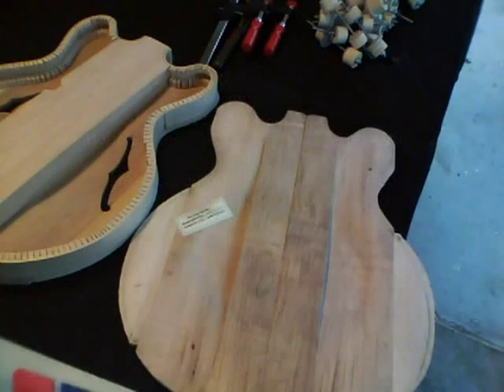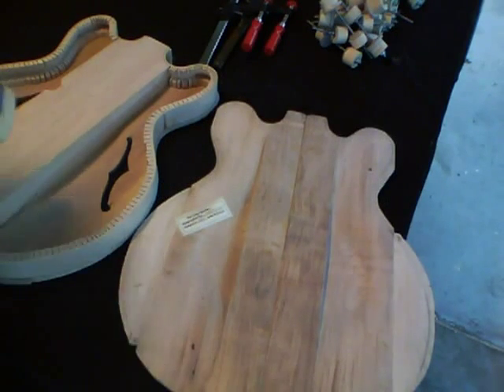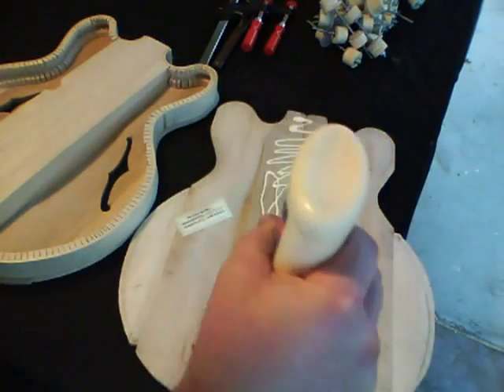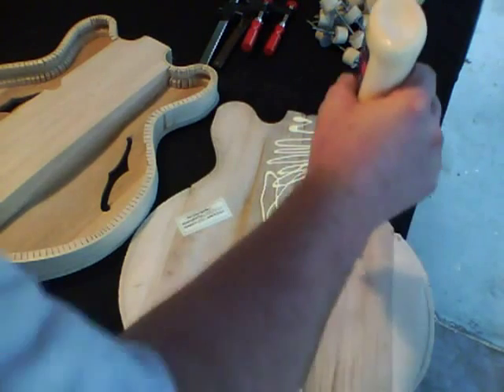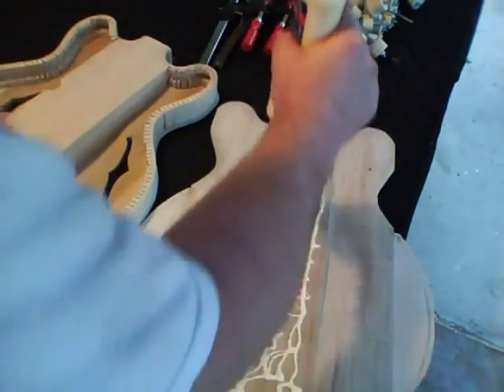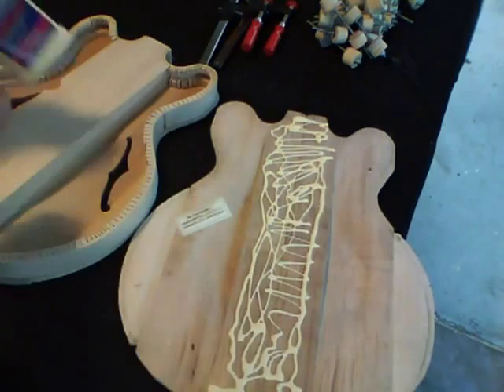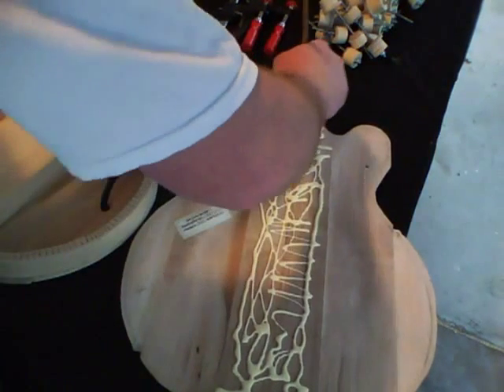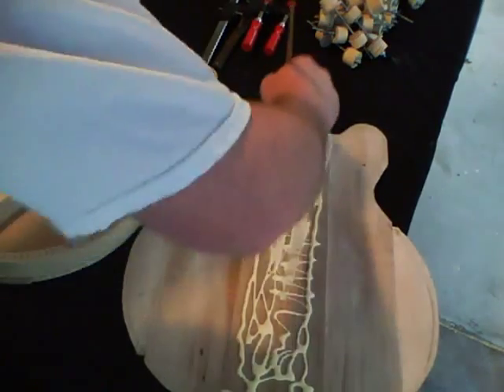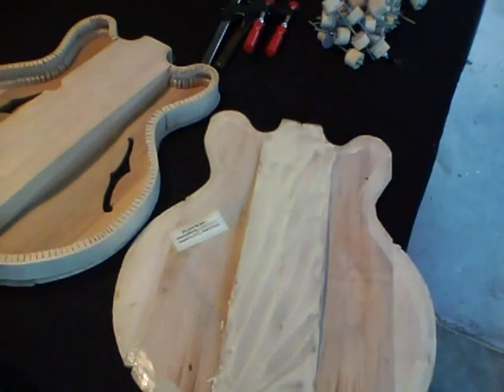This glue-up is very much like putting the top on. Put some glue on the back where the center block will hit, smooth it all out, put some around the edges for the kerfing, and put a little glue on the center block itself.